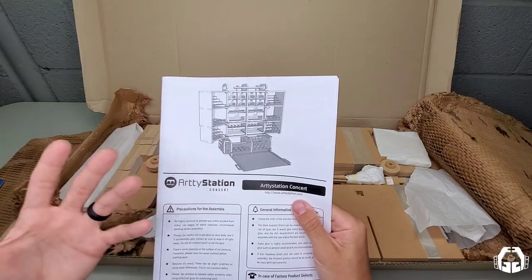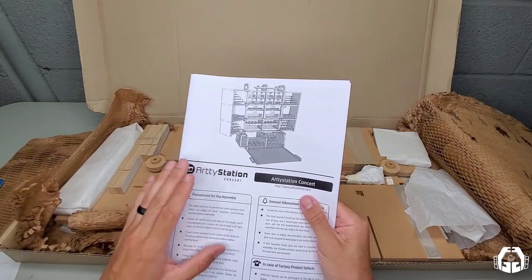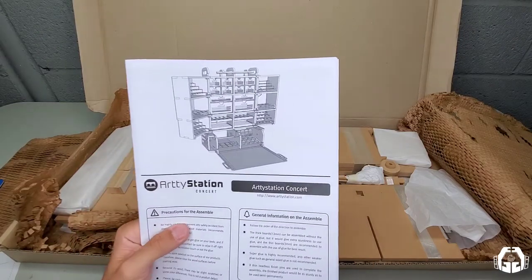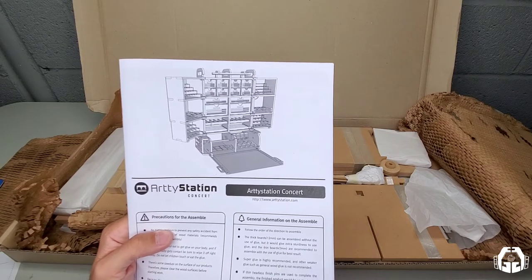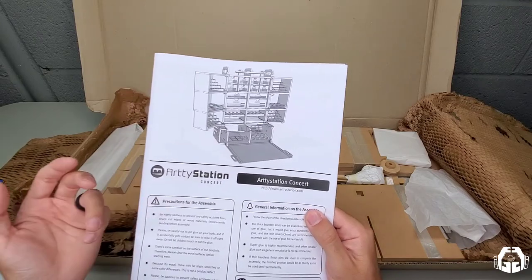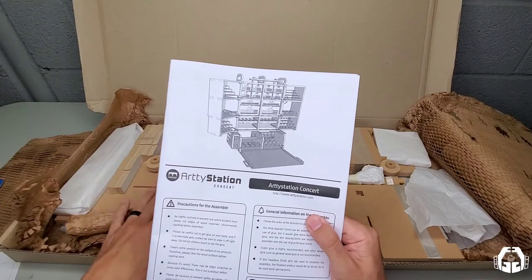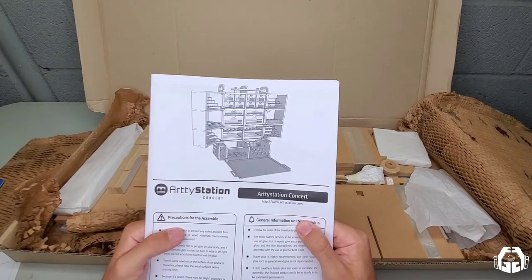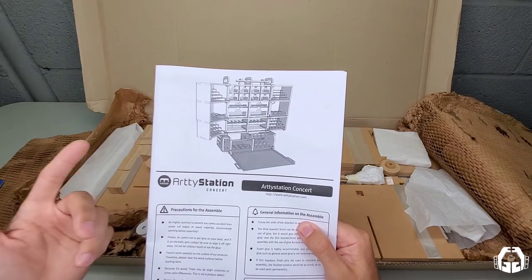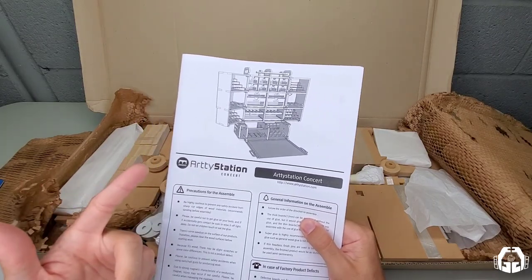I think this video would be extremely long if I did it all in one video. I just wanted to show you guys the reasons why Artie Station is going to be my choice — they're my go-to now for anything workspace related. Go ahead and check them out, leave a comment below as to what you think. I'm just convinced that the quality of Artie Station is heads and tails above Hobby Zone. Let me know what you think, and I'd appreciate it if you like and subscribe to the channel if you want to see more. Thanks again for watching and I'll catch you on the next one.